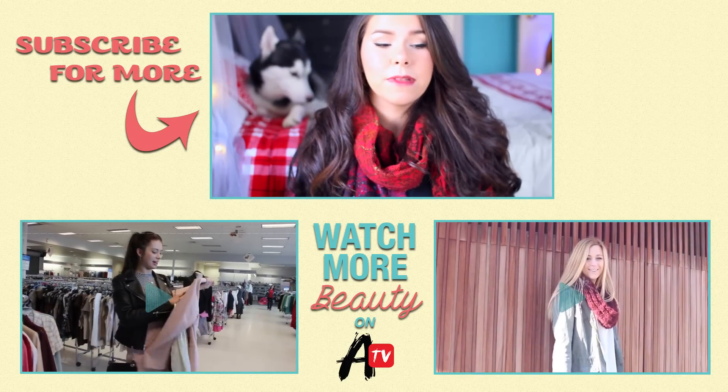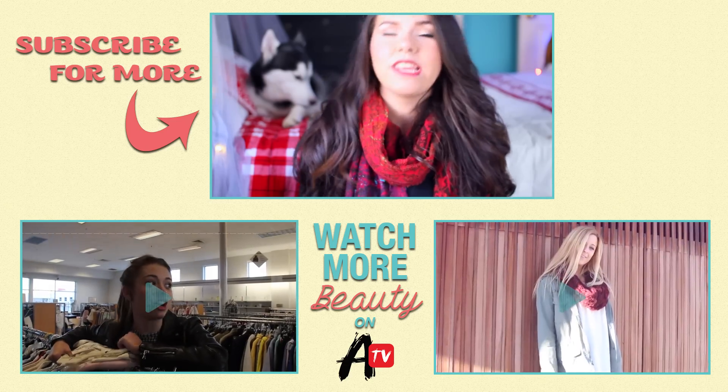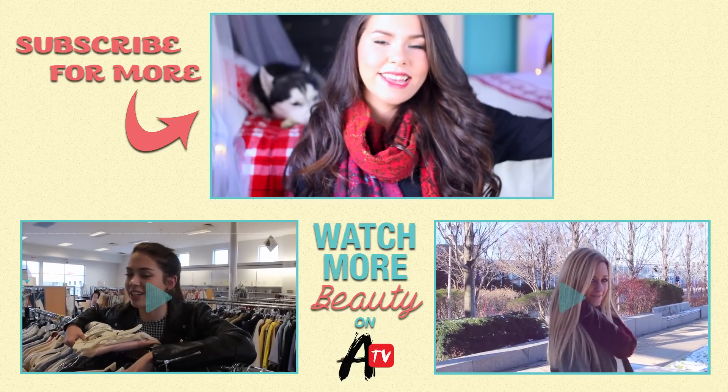I hope you guys like the ideas. If you have any questions leave them down below. Be sure to subscribe to Awesomeness TV if you haven't already, and if you want to see more DIYs like this check out my channel as well. I'll see you guys later, bye!